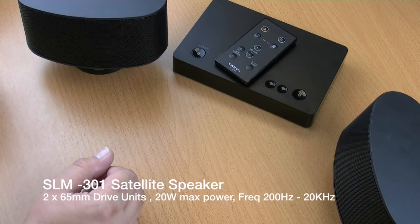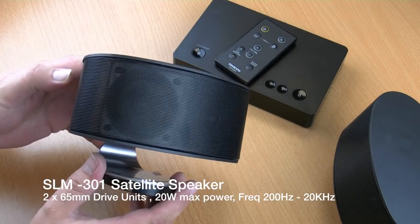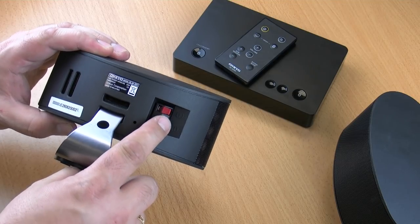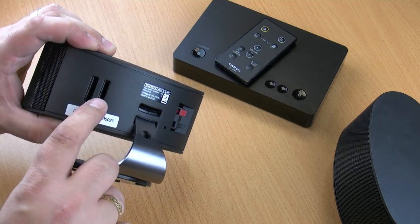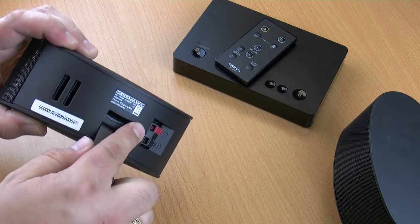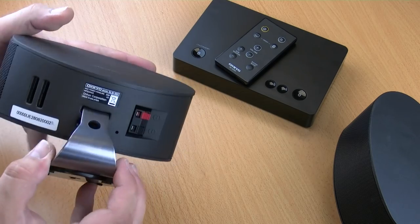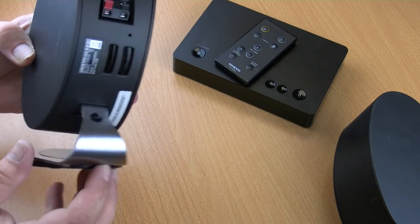The SLM301 satellite speakers are very small indeed, but they pack a powerful punch. Each cabinet has got two 65mm drive units with speaker terminals on the back and an integrated adaptive bracket. There are two slots on the horizontal and two slots for the vertical, meaning you can adjust the angle and the direction of the speakers. So whether you have to mount them low or high, you can angle the sound towards you no matter where you are.